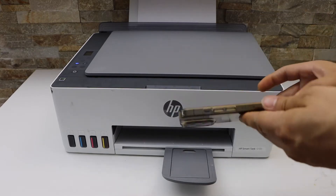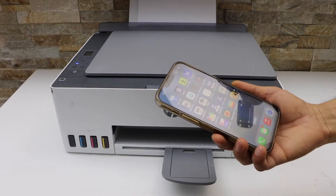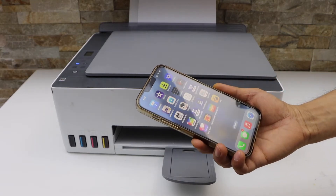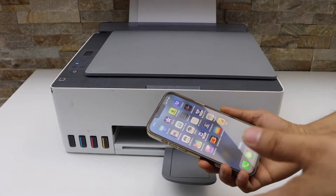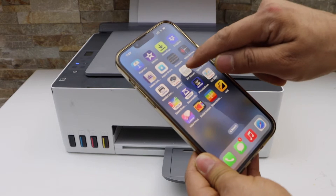The first step is to make sure the printer is connected with the smart device, your MacBook, or a laptop, and then open the HP Smart app. You can connect your printer with the device using Wi-Fi setup or Wi-Fi Direct setup in the HP Smart app.